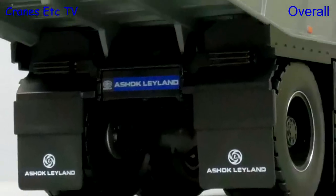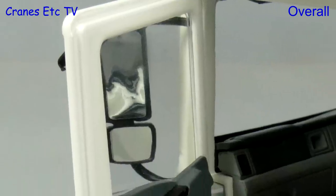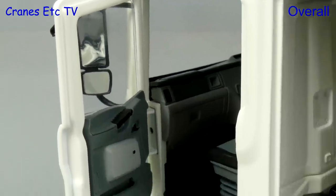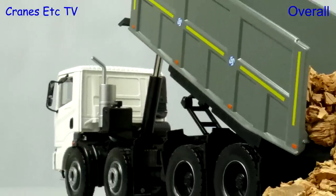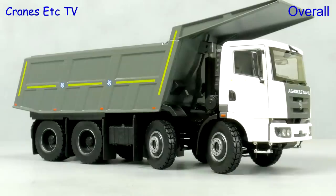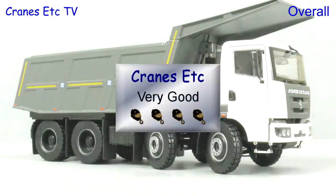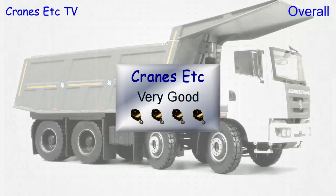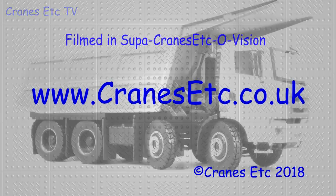It's very nice to see a model of something different — in this case an Indian mining truck. The maker Sunrays Classic Models has made a really good job of it. It's well made with pleasing details and functionality, and it's very impressive in 1:24 scale. Overall it's very good. I will see you in the next episode.